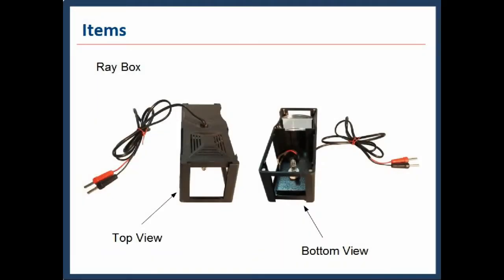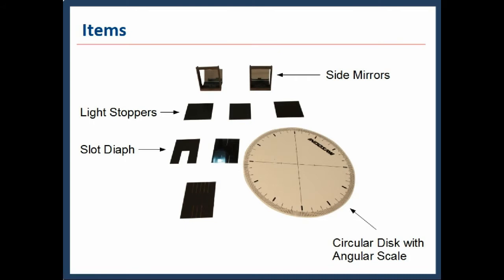The Raybox is shown from both top view and bottom view. From the bottom view its internal structure is clear. One side consists of a bulb emitter for light and 3 output paths. The other side consists of a condenser lens and has 1 output path. The Raybox has 2 LEDs — 1 red and 1 black — for connection with AC/DC 2 to 12 volt, 5 amp power supply. There are also 2 side mirrors and 3 light stoppers provided.